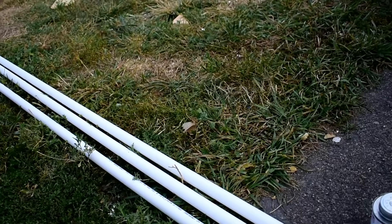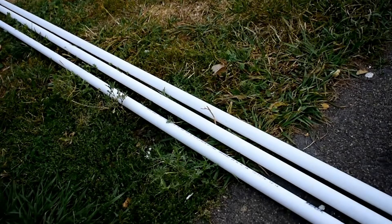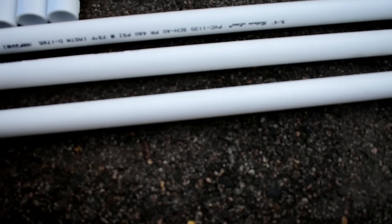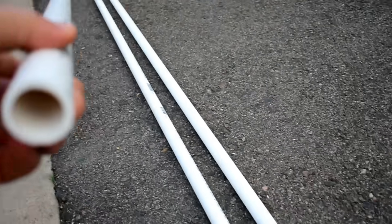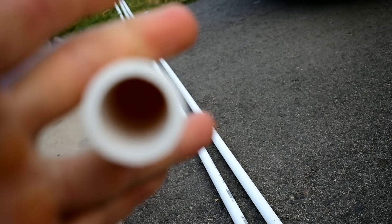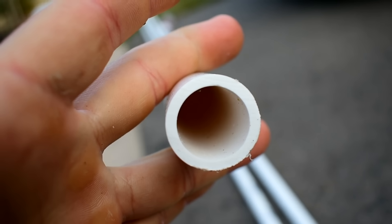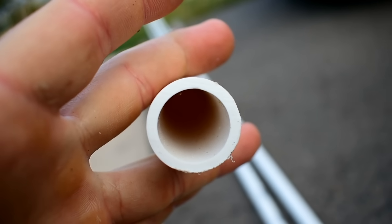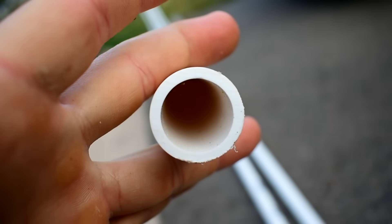You will need 12 pieces of 10-foot PVC. When you buy the PVC, make sure you get the right kind — there are two different kinds. This is schedule 40, but there is a difference between wall thicknesses. This one is the thicker one; it's only about 10 or 20 cents more per stick, but it'll be a lot more rigid when it's done. That should be everything you need for this first part.